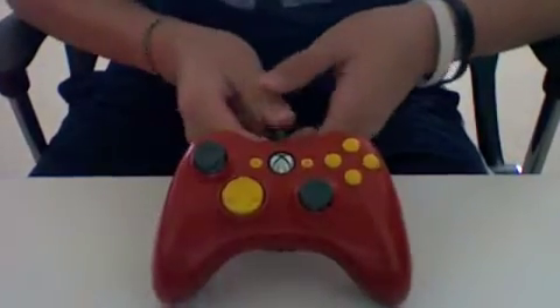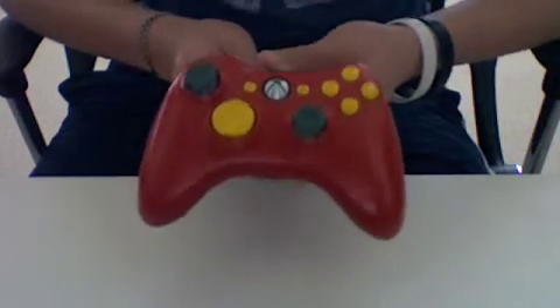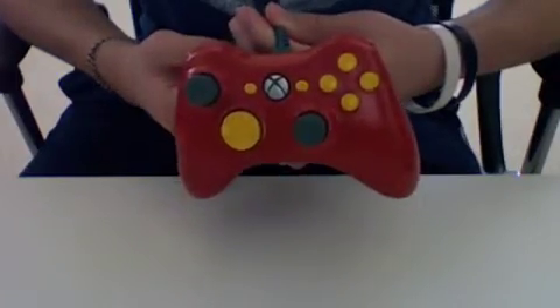Hey guys, this is my Nonstop 360, and today I'm going to show you my Nintendo 64 Xbox-themed controller. When I was little, about six or seven, me and my brother used to play Nintendo all the time, so I just thought maybe doing a controller based on it would be a nice tribute.